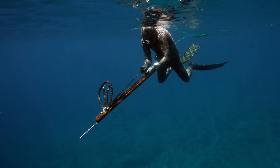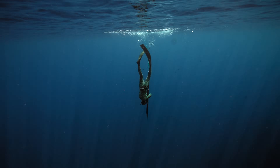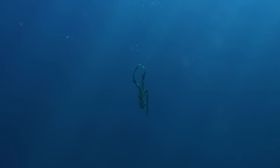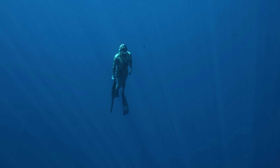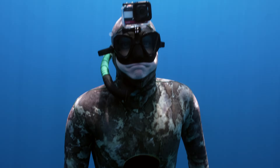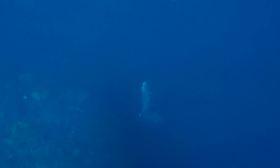This spear gun is so big, it feels like I'm diving down to 92 feet while holding a tree trunk. I won't return to the surface for 1 minute and 55 seconds. And when I do, my spear gun will no longer be loaded, and my spear will be lodged into the back of a 150-pound dog-toothed tuna.